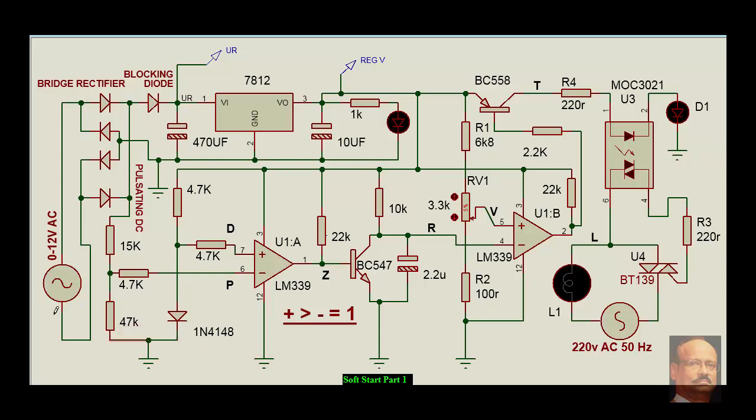Looking at the circuit diagram, we have a supply of 12 volt AC, which could be from any step-down transformer. We have a bridge rectifier comprising four diodes, and then we have a blocking diode. Here we will get pulsating DC, whereas here we will get rectified DC because the filter capacitor is already there. The pulsating DC is tapped from here and with a potential divider it is given to a comparator LM339. This is the supply voltage; we have the regulated voltage from regulator 7812, giving about 12 volts. A forward bias diode, 4148, gives about 0.7 volts at this point.